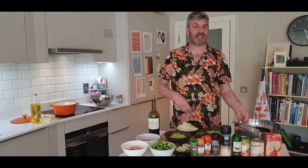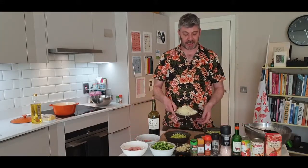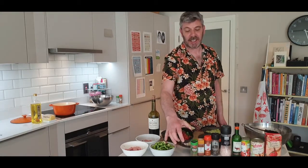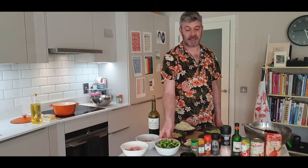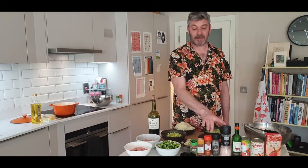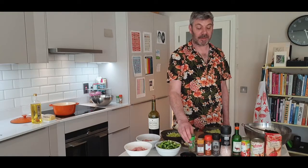The ingredients we have today are chicken and we've got some bacon. Then the base is going to be onions, celery, carrots with some leeks, and then we're going to add some garlic, some chilli, and later on some peppers. Also going to add some sausages. Spices I'm using primarily are smoked paprika with salt and pepper.